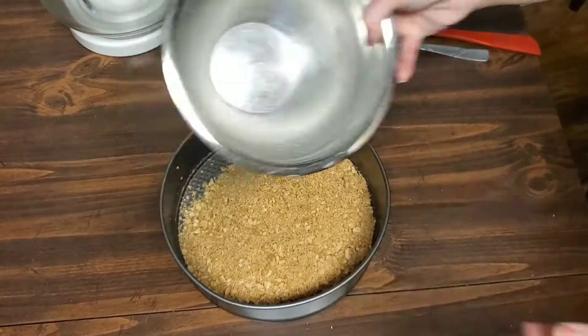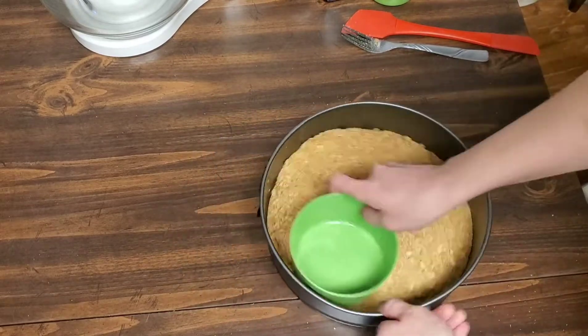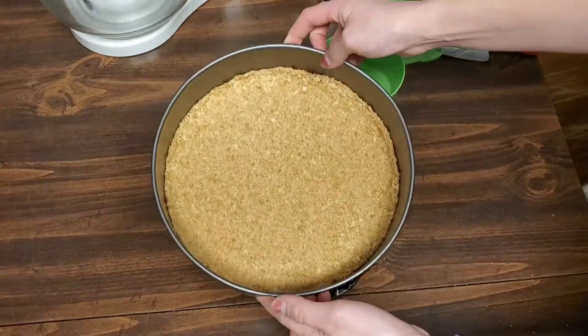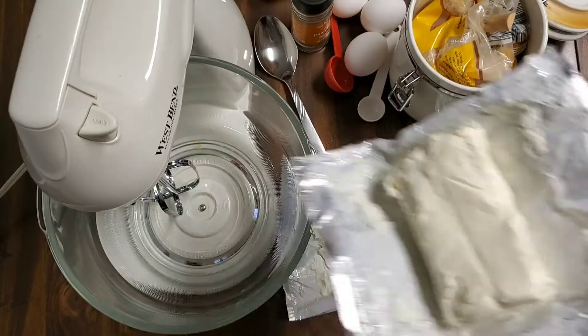Unfortunately my camera cut out, so here I am with a nine-inch springform pan and I'm going to press the crust mixture down into the bottom. For the filling, I'm taking two eight-ounce bricks of softened cream cheese and I'm going to beat them in the blender until they are nice and creamed.